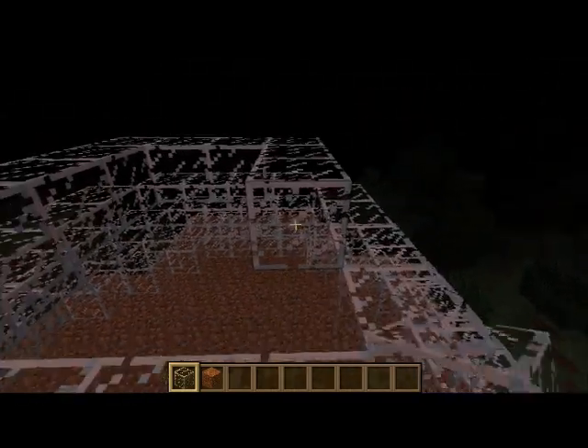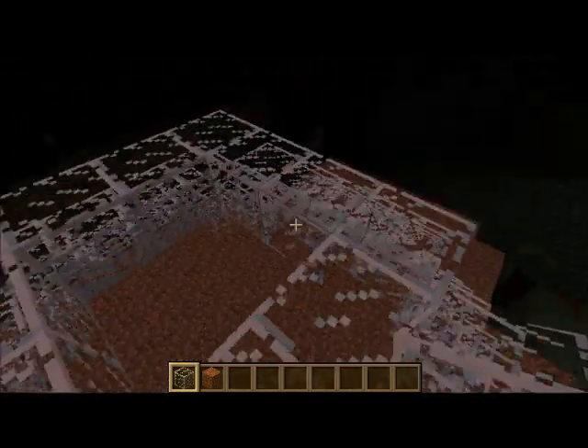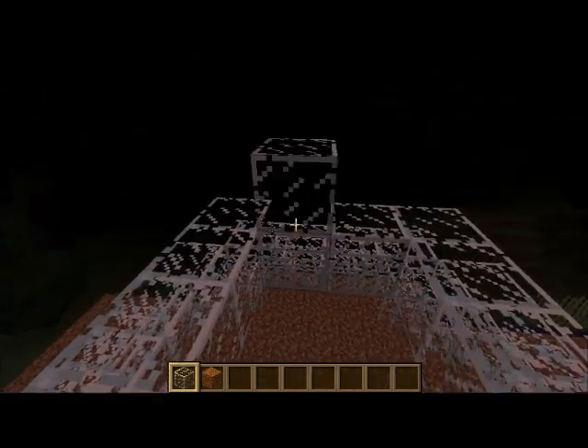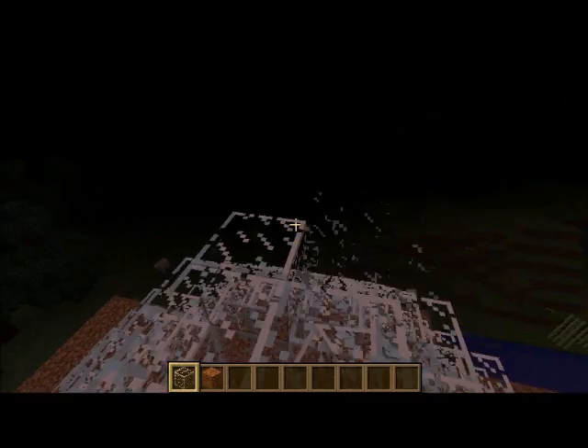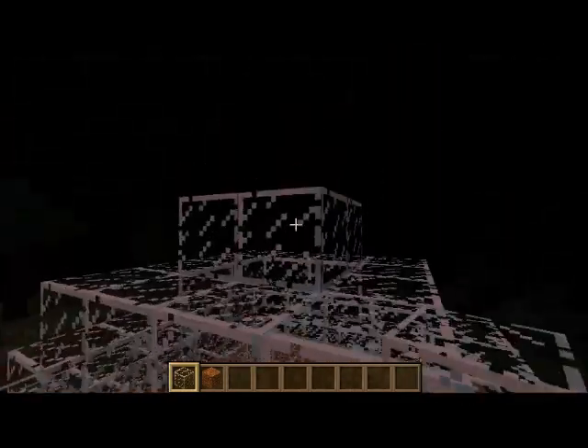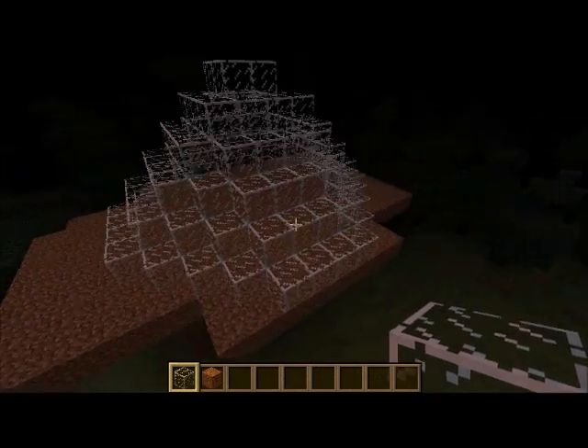Once you finish it, if it's a hollow one, then you can obviously put stuff in it like lava or water. I'll show you guys how to do that. And now we are done with our top portion of our rhombus.